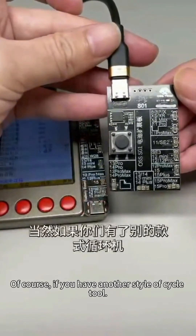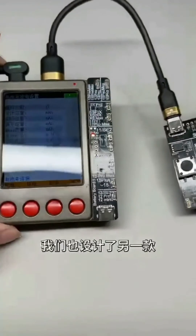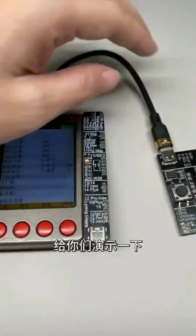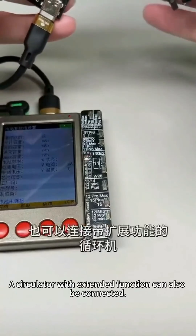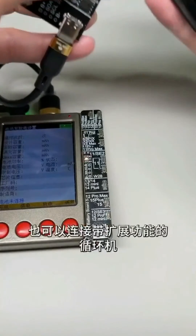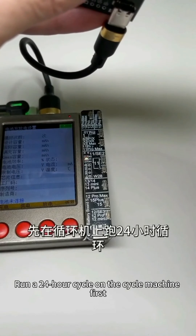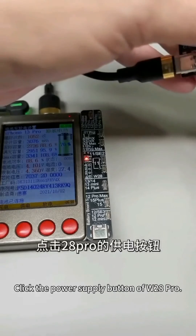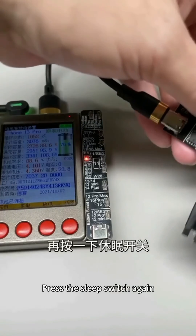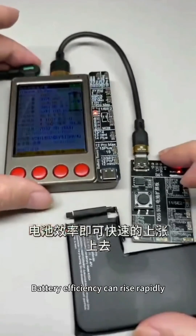Of course, if you have another style of cycle tool and don't want to update your device, we also set up a separate sleep activation connection panel — the S01 dormant small board. You can connect it to the W28 Pro or instruments from Beijing, or a circulator with extended function. The method of use is the same: run a 24-hour cycle on the cycle machine first, then buckle the battery onto the dormant panel, click the power supply button of the W28 Pro, press the sleep switch, wait a few seconds, and repeat the operation several times — battery efficiency can rise rapidly.